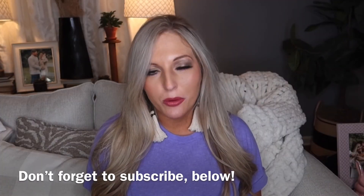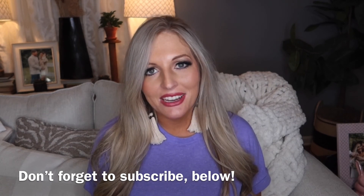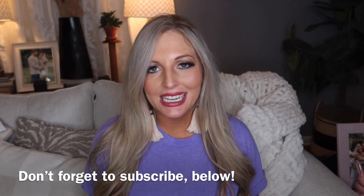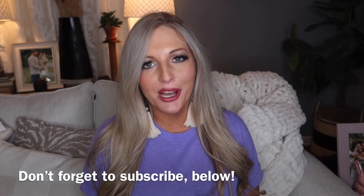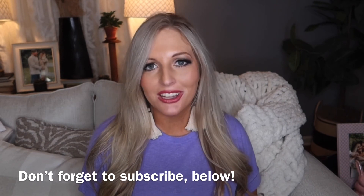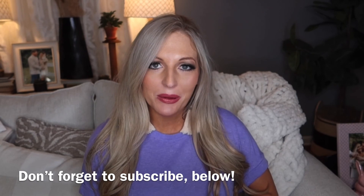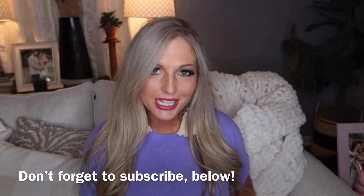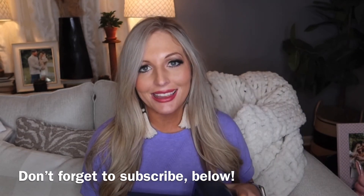That is it for my latest Dollar Tree haul — I hope y'all enjoyed it! Please leave a thumbs up if you did, and don't forget to hit the red subscribe button below. I post new videos every Monday, Wednesday, and Friday afternoon and I would love to have you here. Comment below and let me know if you've picked up any of these items at Dollar Tree, and let me know if you've had any luck finding the Dollar General trucks. Thank you so much for watching, and I will see you next time.